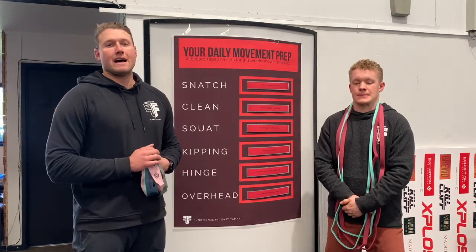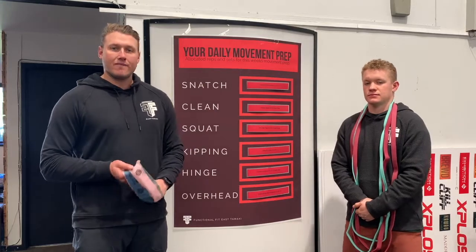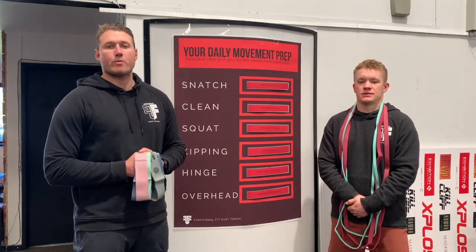Foam rollers are in the build section. If you're not sure about any of the exercises and can't find the video for whatever reason, please reach out to one of the coaches and they'll be able to point you in the right direction.